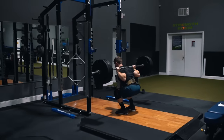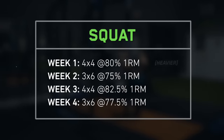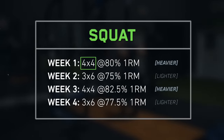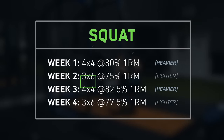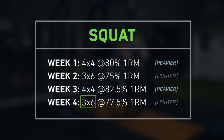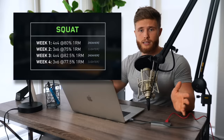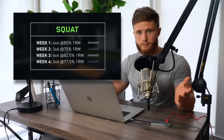For the squat we're running a weekly undulating progression where the load alternates between heavy and light weeks. In week one we're doing a heavy four by four, then in week two dropping to a lighter three by six, back to fours in week three with heavier weight, then a lighter three by six again in week four. The idea is to strike a balance between gaining strength while still getting in enough effective reps for hypertrophy.